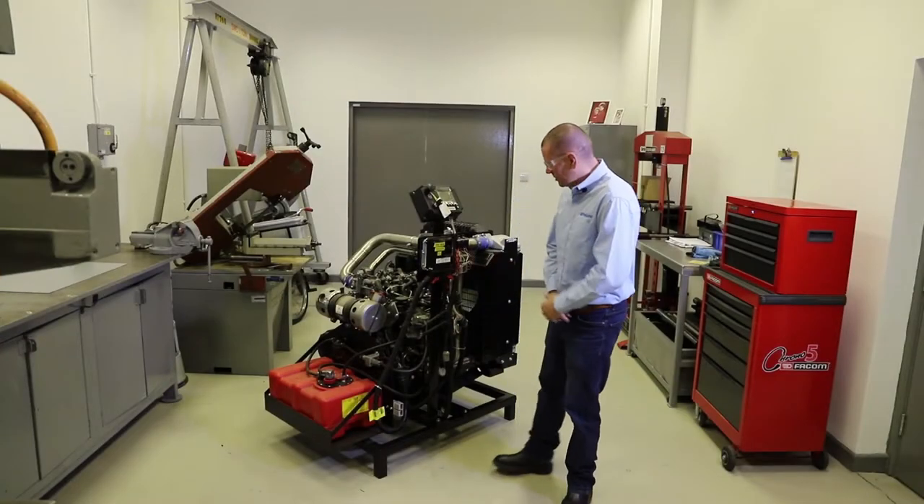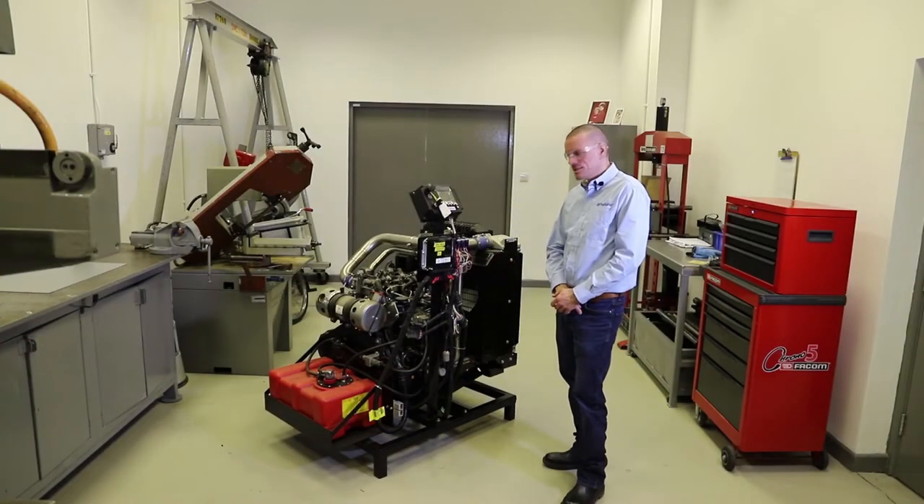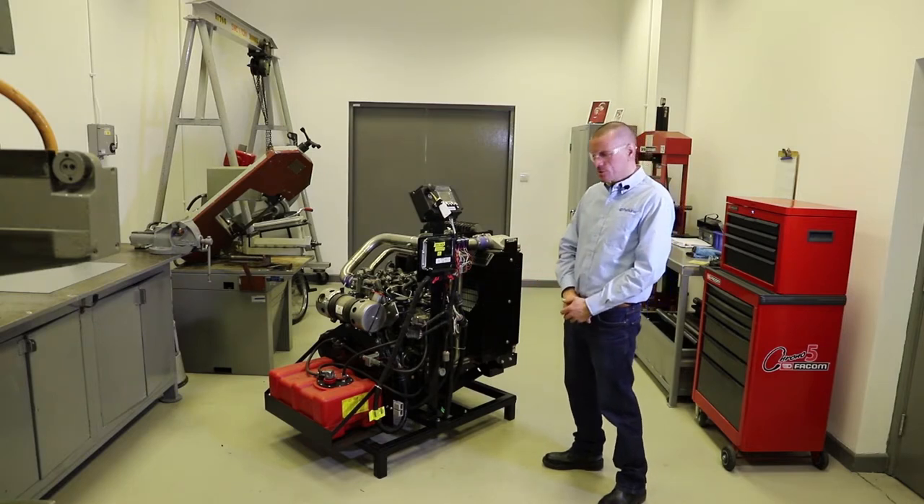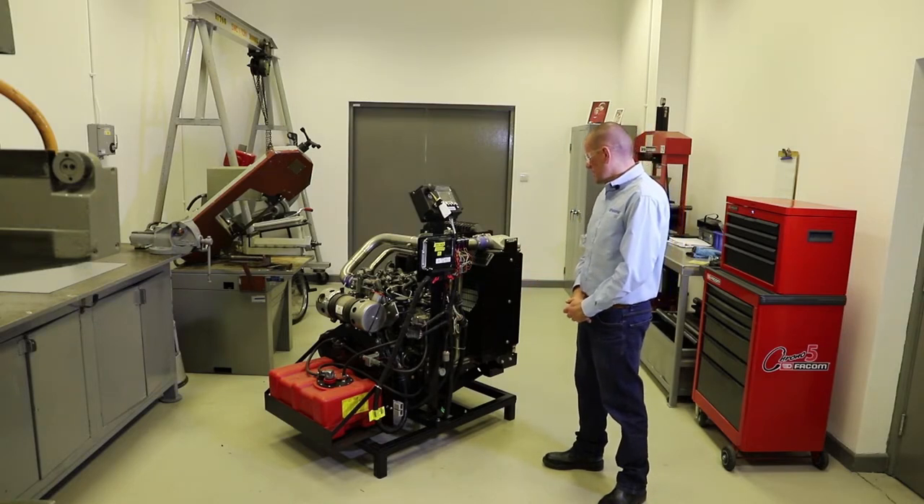We're going to touch base and talk about checking the oil level on an engine. Any engine - we're talking about diesel engines, of course Perkins engines, but the principle is the same.